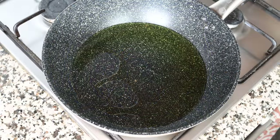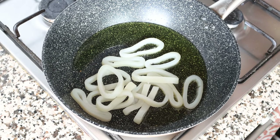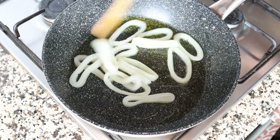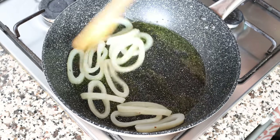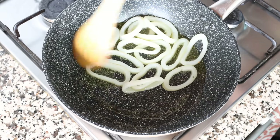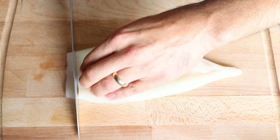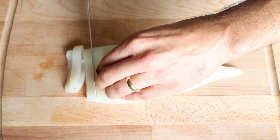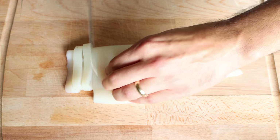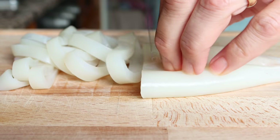Now using the same pan with the same heat, I'm going to add in one squid that I cut into thin rings and mix them around with the olive oil. Make sure to mix this continuously so the squid is evenly sautéed. The squid I'm using is a clean tube of squid — they usually sell this in the freezer department. If you don't have it in your supermarket, check a local Asian supermarket. I cut the tube into thin rings that were a quarter inch thick, which is a little over half a centimeter.